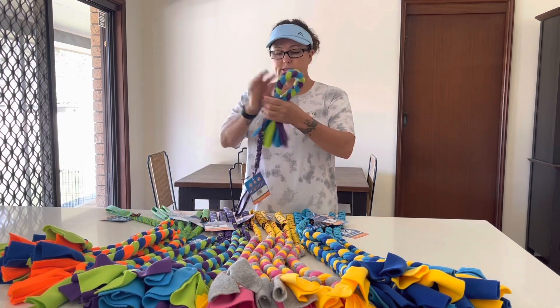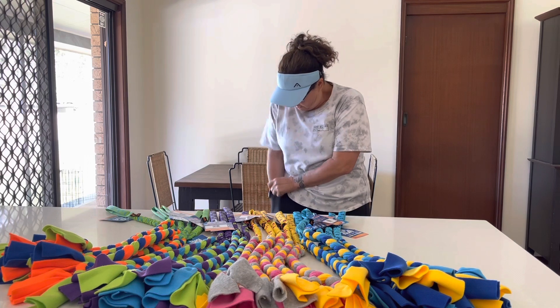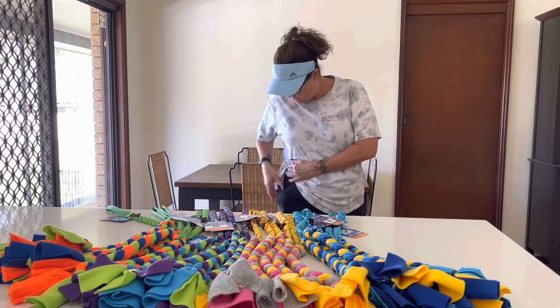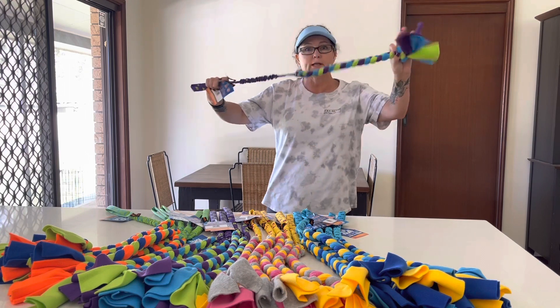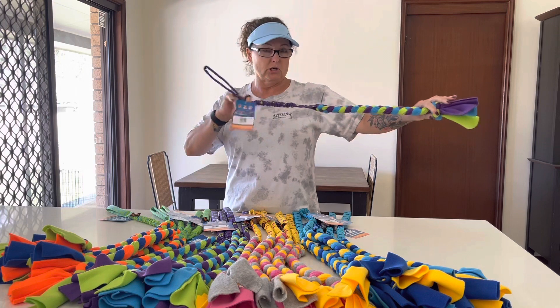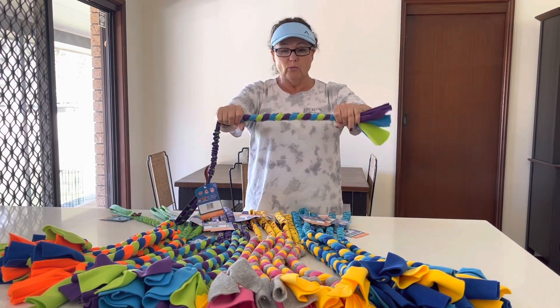What I like about this tug toy is it's small enough to roll up and shove in your shorts, and you can go out and do all your training and then just pull it out and you've got this really long tug. You can use it for chasing because it's nice and long, and you can also use it for your nice up-close work — you can hold it like that for the bite work.